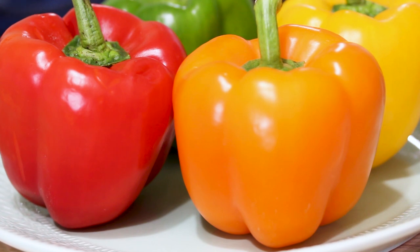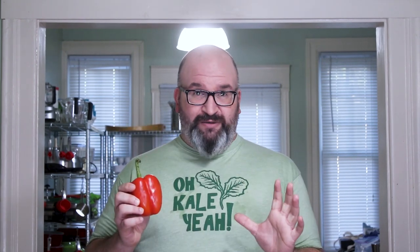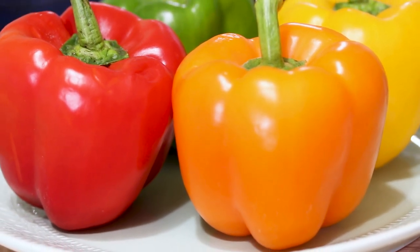Actually, you cannot tell the gender of a bell pepper because the bell pepper is just a fruit. It's a fruit of a plant and fruits don't have genders. Now the plants do, the species do — bell pepper plants actually have both. They come from the nightshade family like tomatoes and other vegetables. Those plants have both female and male organs in the flower; it's actually considered a perfect flower in that sense. So bell peppers have no gender whatsoever. The flower that produces the bell pepper has both — all genders, if you will.